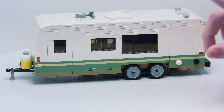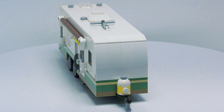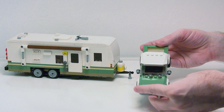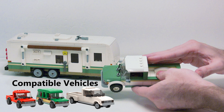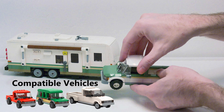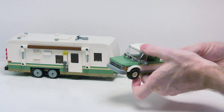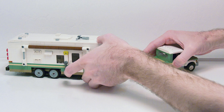This trailer also does feature one slide-out. Here is a medium-sized pickup truck that I built with the travel trailer. This is almost similar to my red pickup truck, which I will have a link to the tutorial in the description. Here's a quick shot of the interior, and this can easily snap onto the ball hitch.